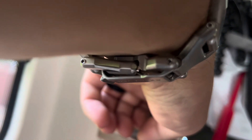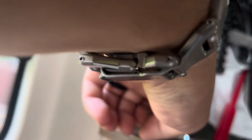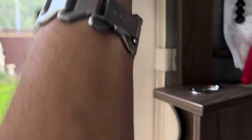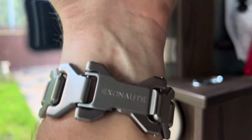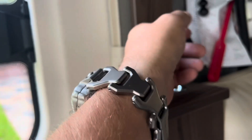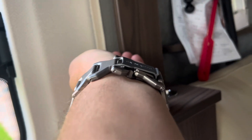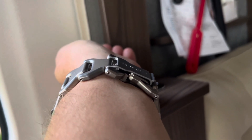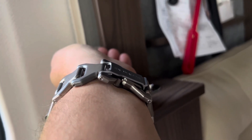The strap is quite uncomfortable, it doesn't lock up properly, and it leaves a mark on your wrist where it pokes in. When it's sitting on your wrist there is a quality control problem. I will be getting straight on to them and see how I get on.